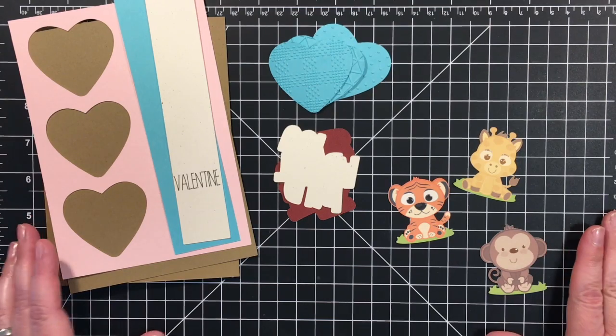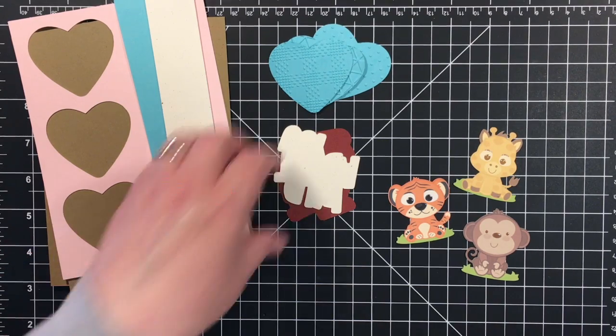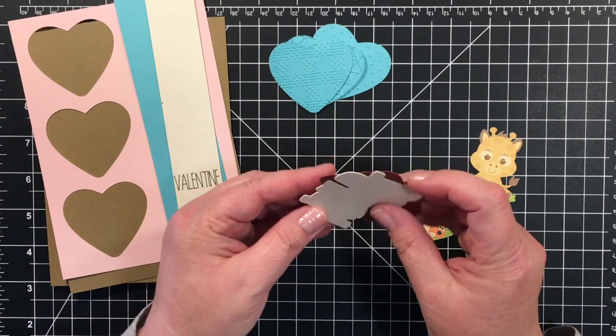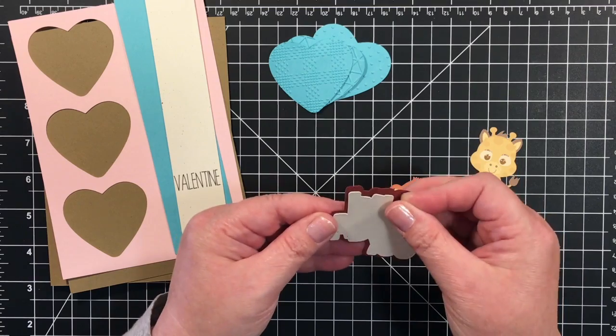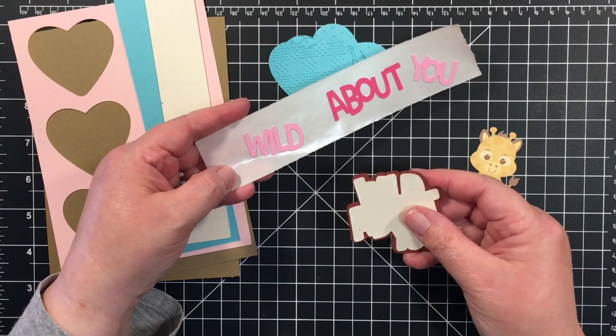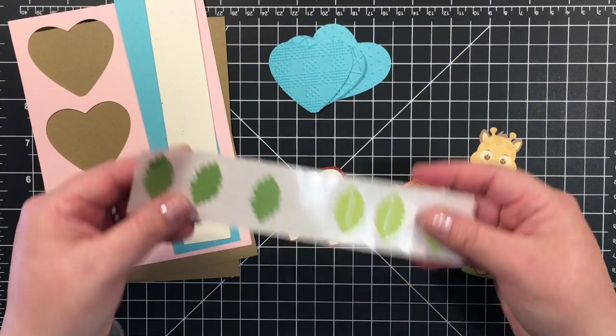Today I'm putting together a Valentine's Day card and we're going to have some cute little baby characters. These are from the Zoo Bundle and they have some darling little critters. The other cut file I used — this is part of it, it doesn't look like much now, but this is a tile. These are going to kind of layer like this. This is called Wild About You and it comes with some jungle leaves.